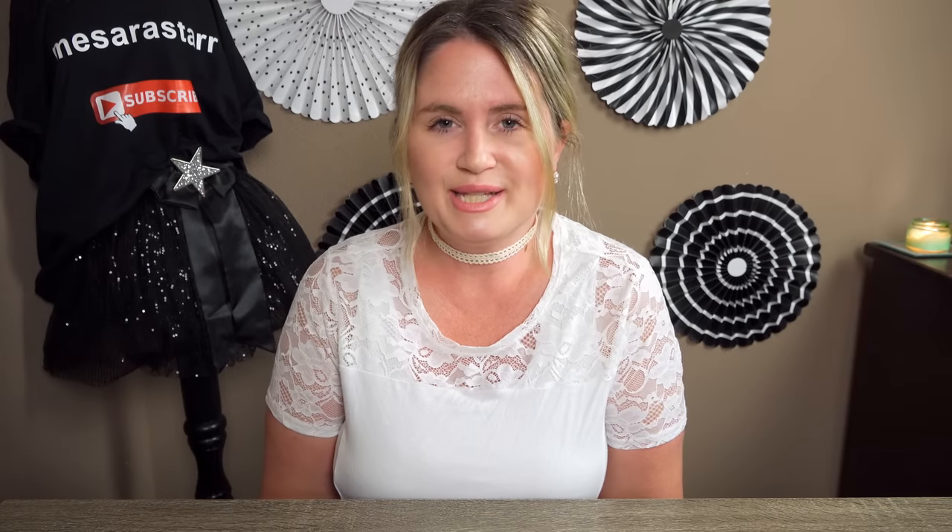Hi everybody, welcome back to my channel. It's me Sarah Starr and I hope you guys are all doing well. I have another Dollar Tree haul to show you. I had to go back to Dollar Tree today because I needed to pick up some forks for my son's graduation coming up. They asked for some donations at his preschool — they needed 50 forks. I went to a new DT today because I wanted to see if they have anything new. I found some fun new things, so I'm going to go ahead and show you.